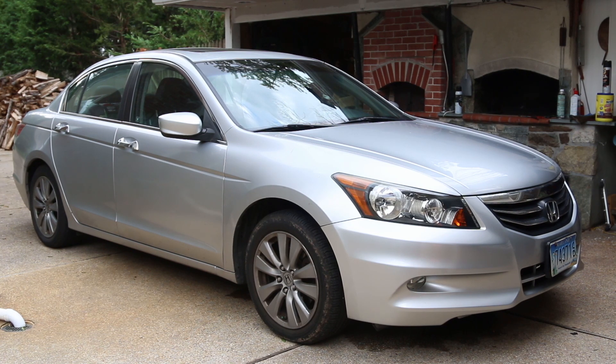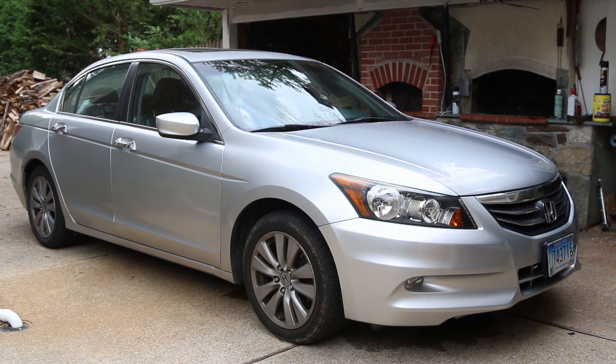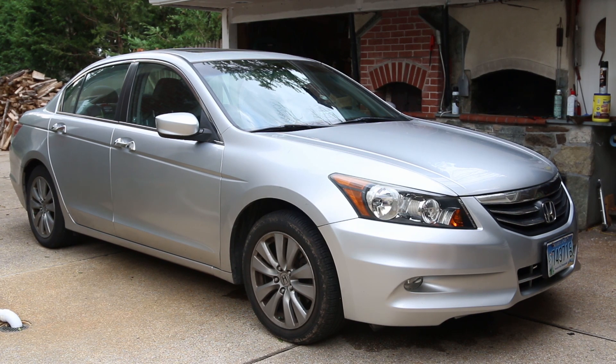This is my 2012 Honda Accord. One of the issues is that I've put in two batteries and the batteries are not holding a charge. The next thing I'm going to be doing is changing the alternator, which is a little bit of a pain to get to.